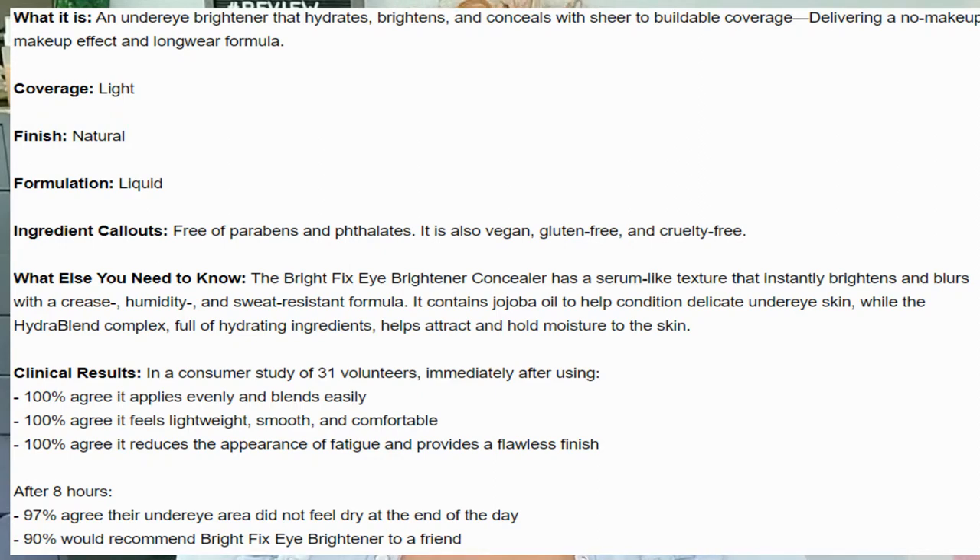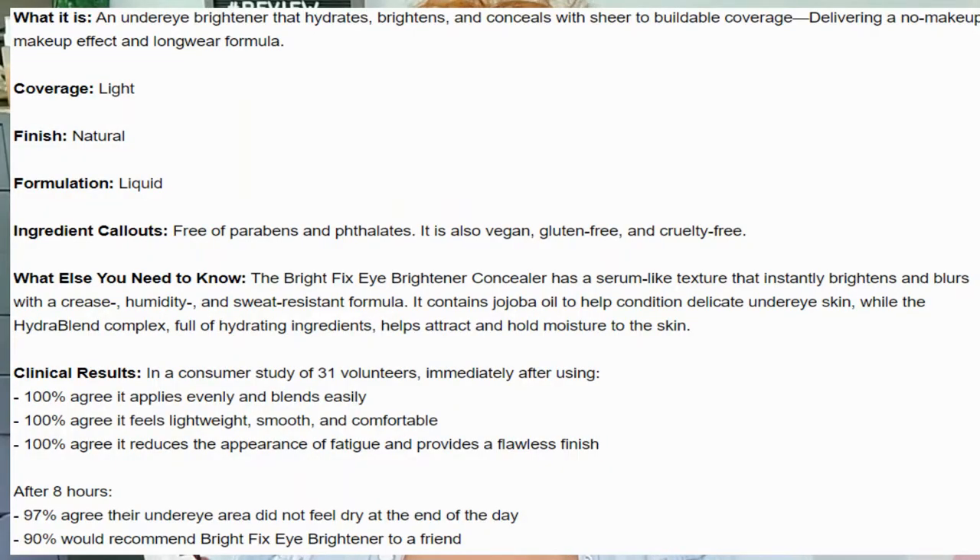It says the coverage is light, so I'm not expecting a lot. It says the finish is natural and the formulation is liquid. It says it's free of parabens and phenylites, is vegan, chlorine-free, and cruelty-free. It has a serum-like texture that brightens and blurs with a crisp humidity and sweat-resistant formula. It contains jojoba oil to help condition delicate under eye skin, and the hydro blend complex full of hydrating ingredients helps attract and hold moisture to the skin.